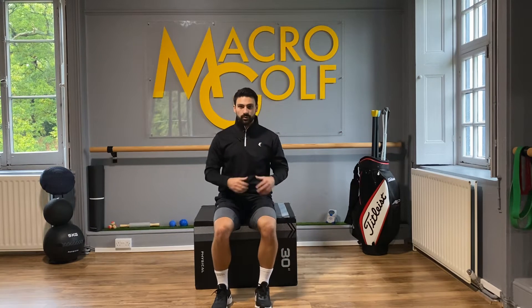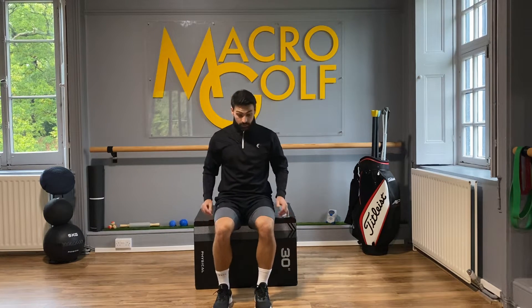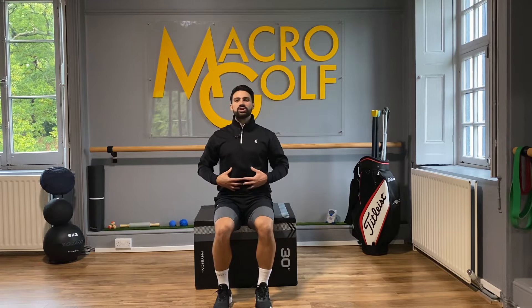This is our seated spinal rotation with tilt. For this we're going to need a chair or a box like this one. Feet nice and flat on the floor, chest up nice and upright.